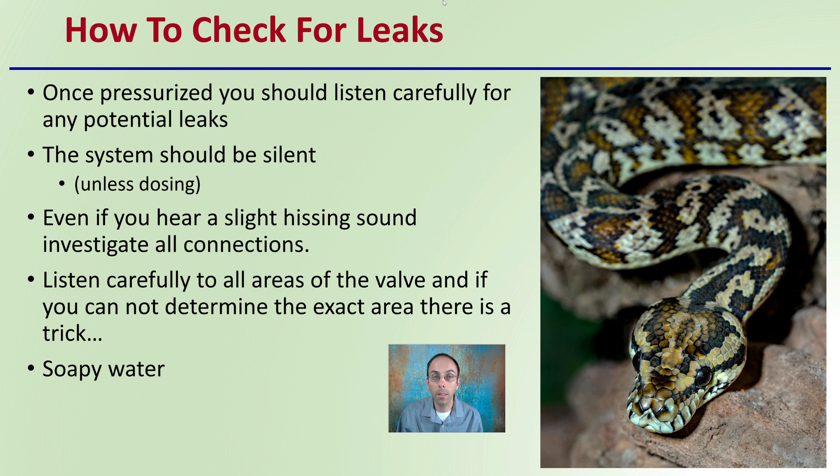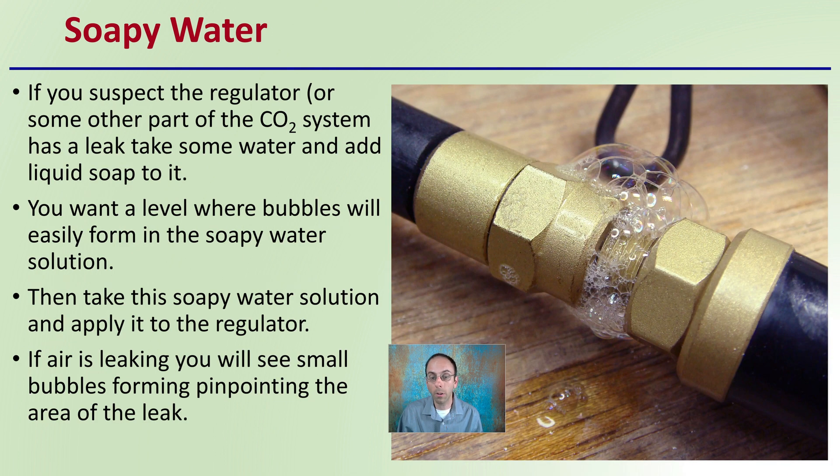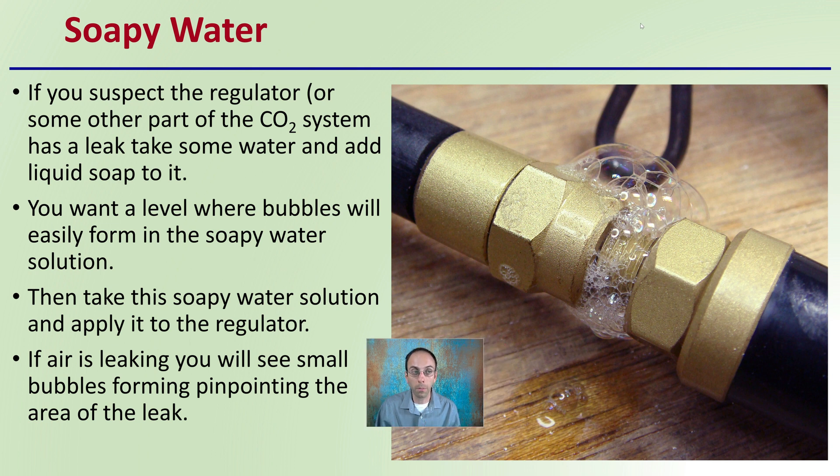It's called the soapy water trick. You take your regulator and the areas where carbon dioxide is moving and add soapy water to it. If you suspect any part of the CO2 system has a leak, take some water, add some soap to it, stir it up, and apply it over the regulator. If air is leaking, you will see small bubbles forming to pinpoint the exact area of the leak. We can see this connection right here is failing because we're seeing little bubbles blown by the leaking, escaping air.